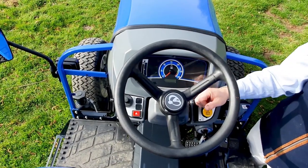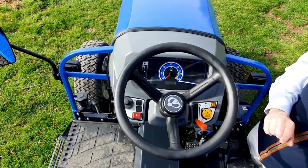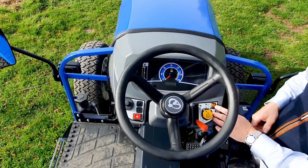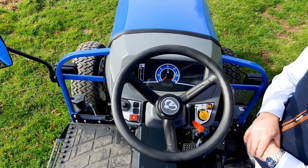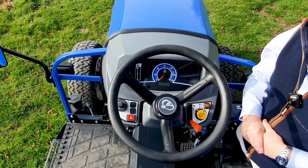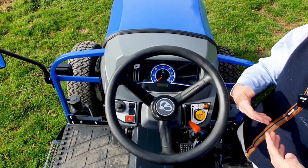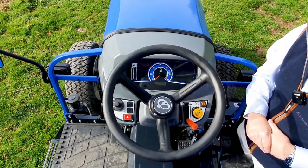Moving to this side, we've got the hand throttle here, again easy to operate. The PTO engagement has got a nice feature called soft start, so instead of the PTO engaging suddenly, you press that button in and you'll get a slow engagement. As you then pull it up, that's the PTO engaged, and by using the soft start it means the implement on the back starts nice and slowly and doesn't put a lot of stress on the implement or the tractor. That's the main controls here at the front.